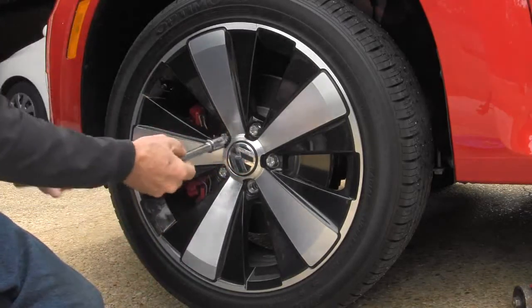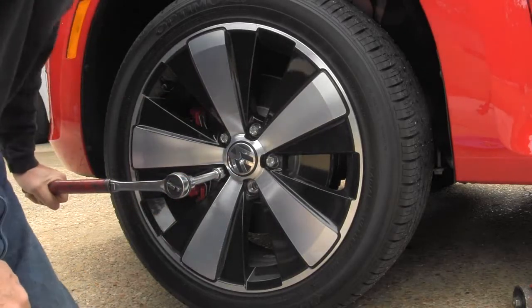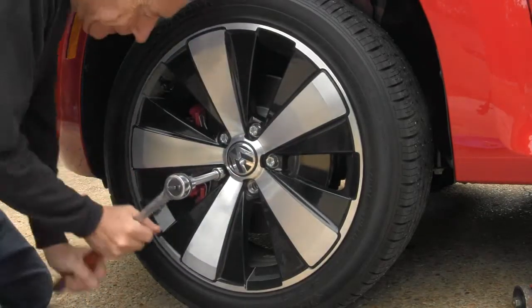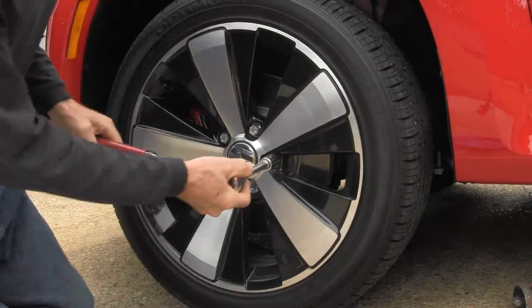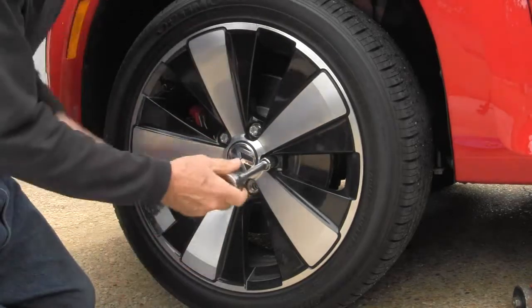That's how hard it is to loosen up a lug nut that came from the factory — a machine actually put these lug nuts on. I like my hand-tightened lug nuts; I know they're not over-tightened or under-tightened.